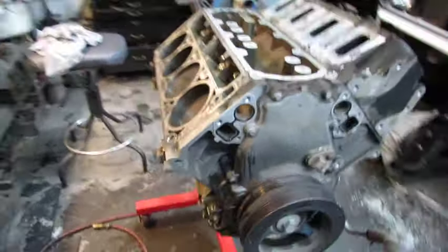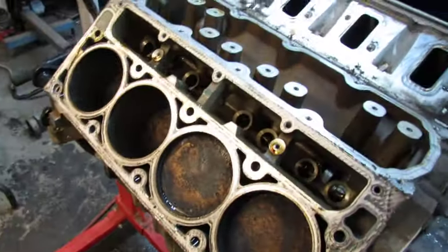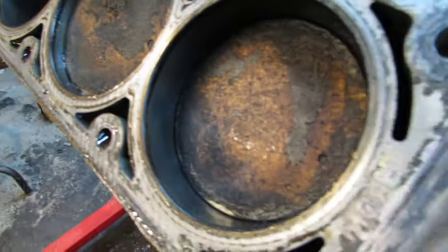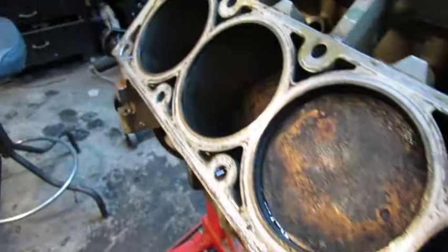There's one cylinder head off. Everything looks pretty good — no big holes in the cylinders or in the pistons or anything like that.